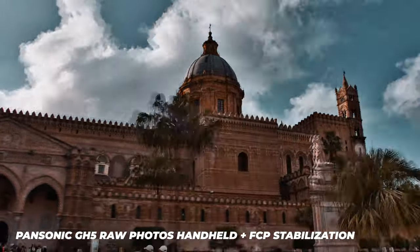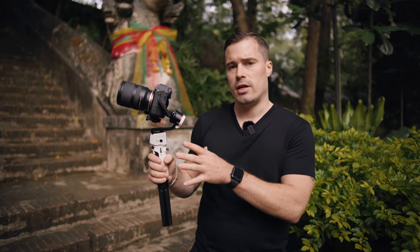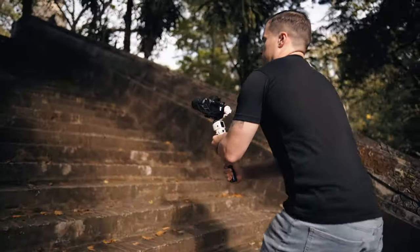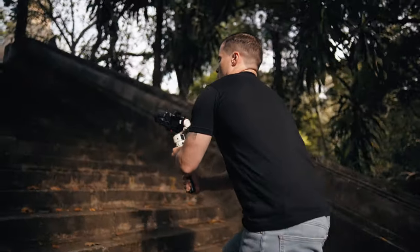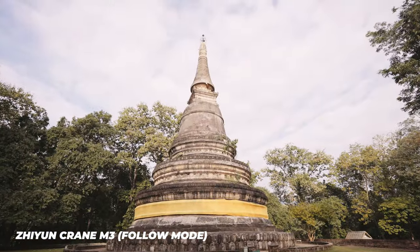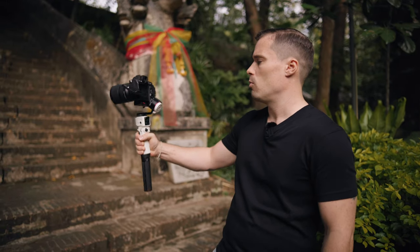Another really cool thing you can do with gimbals is shoot hyperlapses — not the kind where you shoot single photos, but actual video while getting your hyperlapse. I'm shooting it in 4K 60fps; you can also choose 120 frames per second because you can combine slow motion or speed ramping with hyperlapses. Here I want to walk up the stairs to the temple, and when the temple gets in frame I want to speed ramp it to slow motion to have a nice emphasis on the temple. I use follow mode here so the camera moves in every direction I move the gimbal, making the movement smoother.